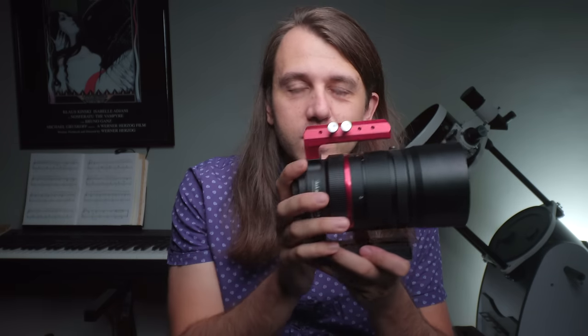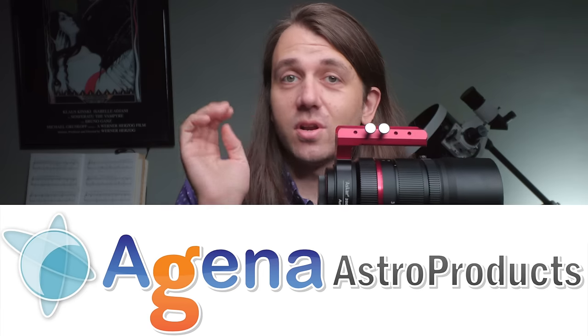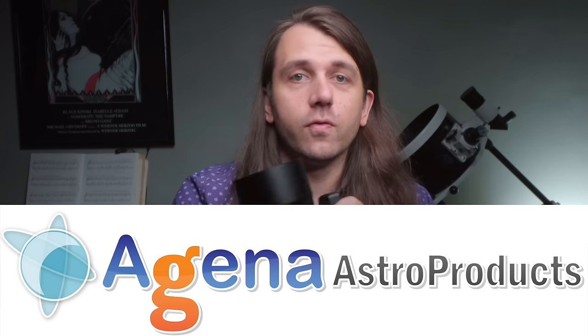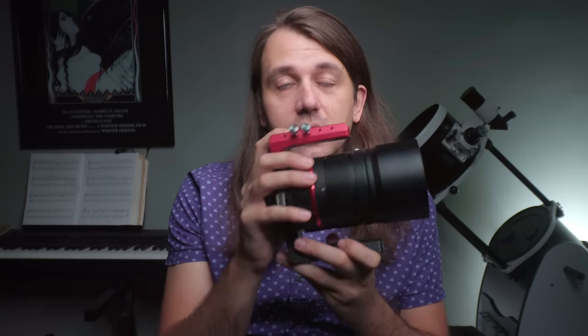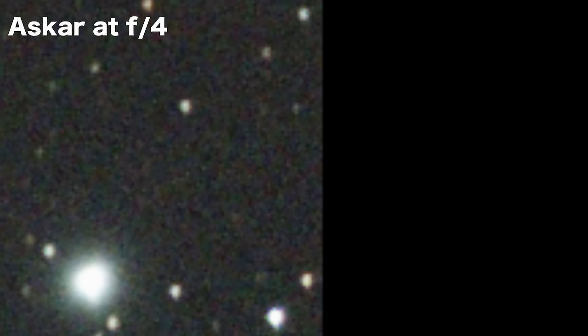This is all preamble to say I was very excited to receive this new alternative to the Canon called the Askar ACL — Astro Camera Lens — 200 f4. Agena Astro, which is an awesome online astronomy store I can't recommend enough, has kindly lent this lens to me for this review. So thank you, Agena Astro. I was excited to compare this lens to my Canon because early reports indicated it was a well-corrected and maybe better-corrected lens, meaning cleaner stars and a better image overall. So let's start by comparing the chromatic aberration on these lenses.